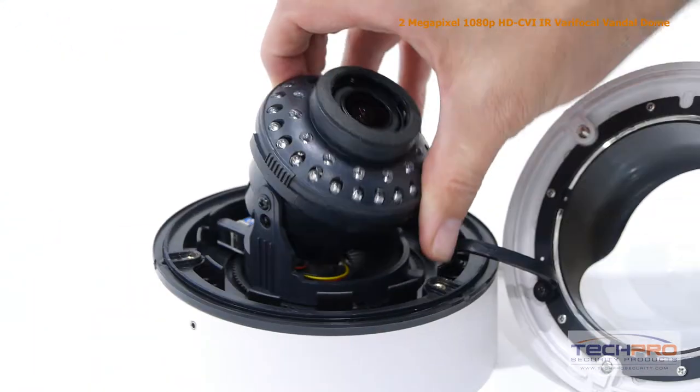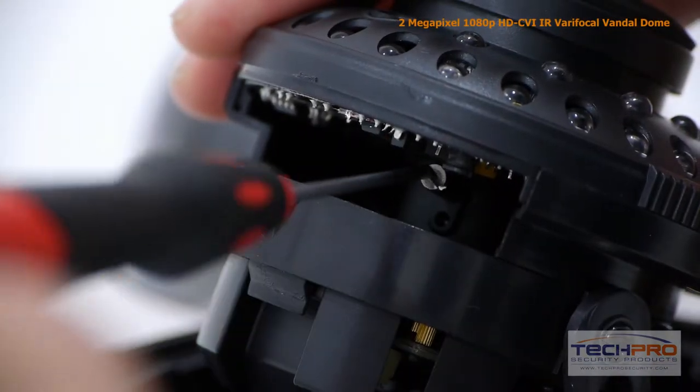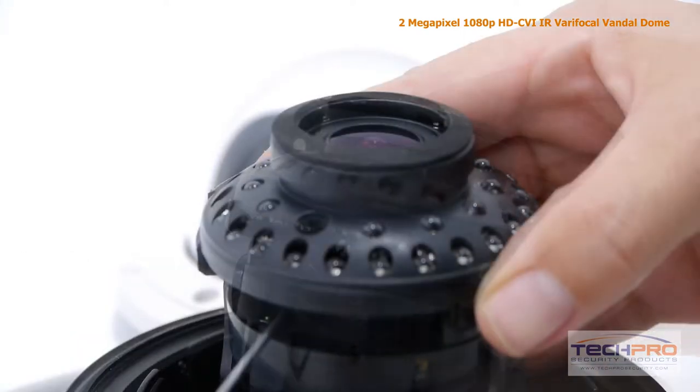This 1080p bullet camera comes with a 2.8 millimeter to 12 millimeter manual zoom lens, allowing you to choose between a wide or narrow field of view, and at night this camera can see clearly up to 100 feet in complete darkness.